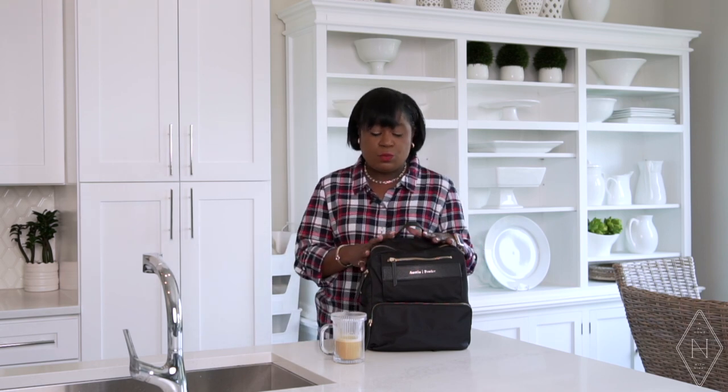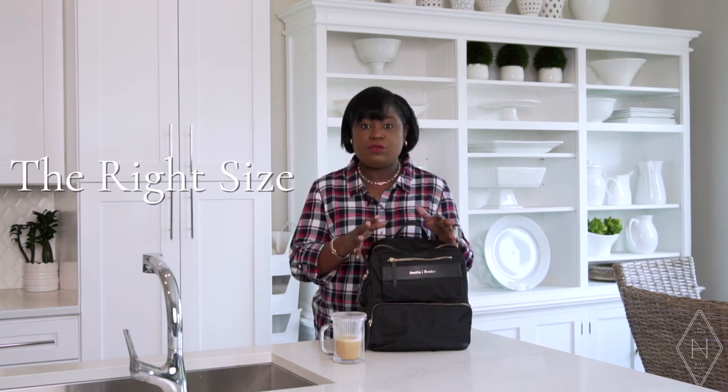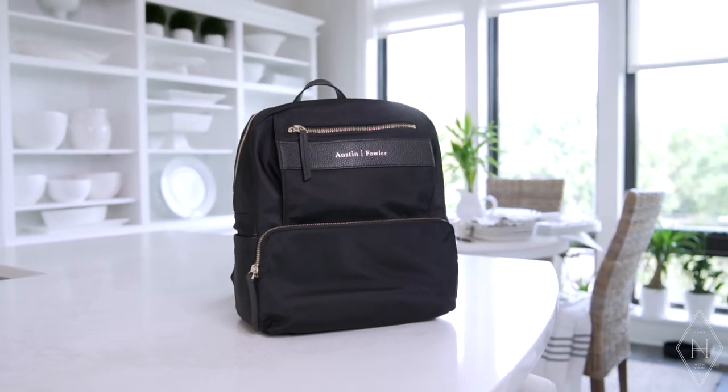The first tip I want to share is: when it comes to a backpack-style work bag, you definitely want to find something that is durable. Two things that are important to me are: one, that it's durable, and two, that it's the right size to fit whatever digital products — such as a laptop or iPad — that you're going to carry.